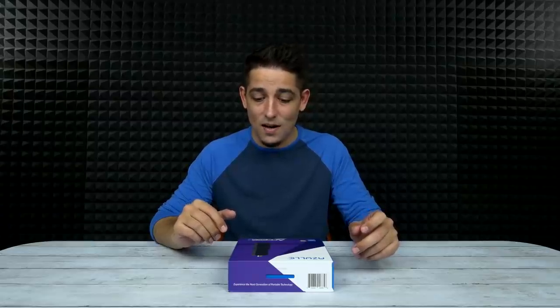Azul hit me up and said they've got the Access 3 coming out — do I want to check it out? I said yeah, I do. I love this thing, it's great. So that's what we have today — the Access 3.